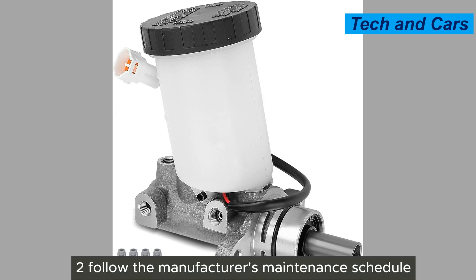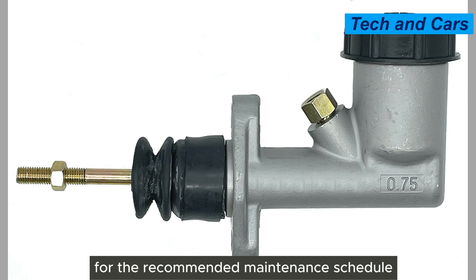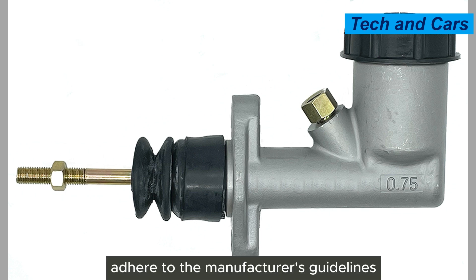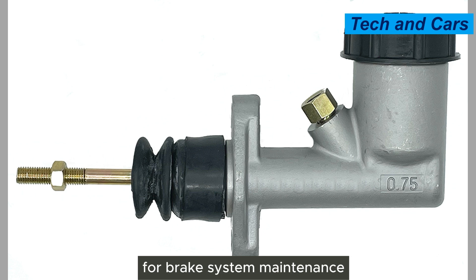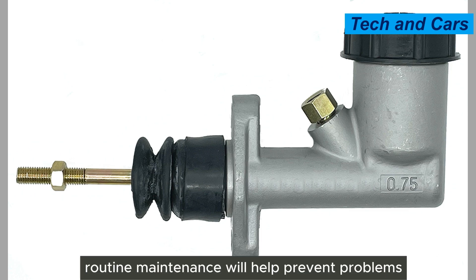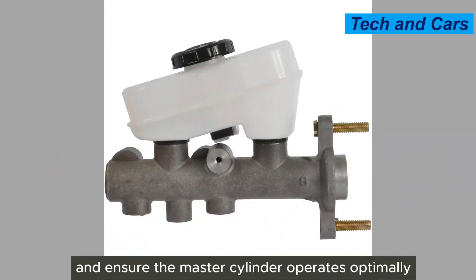Second, follow the manufacturer's maintenance schedule. Consult your vehicle's owner manual for the recommended maintenance schedule. Adhere to the manufacturer's guidelines for brake system maintenance, including brake fluid flushes and replacements. Routine maintenance will help prevent problems and ensure the master cylinder operates optimally.